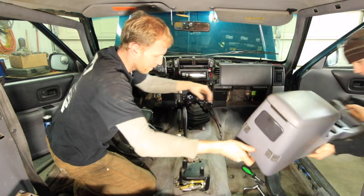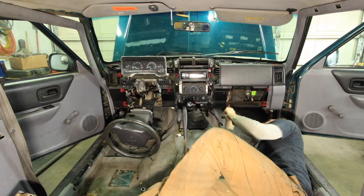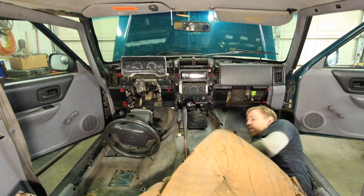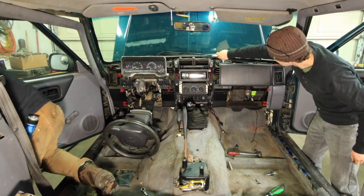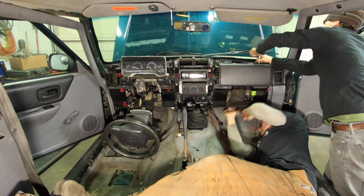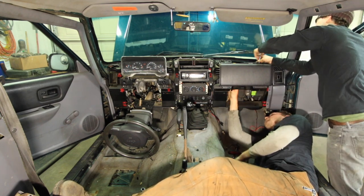That summer came and went and another summer came and went and another summer came and went. And now here we are winter again, three years later, and the heater core has finally gotten so cold and just started smelling like antifreeze again. I tried flushing it out, but that didn't go so good, so I could not put this off any longer.